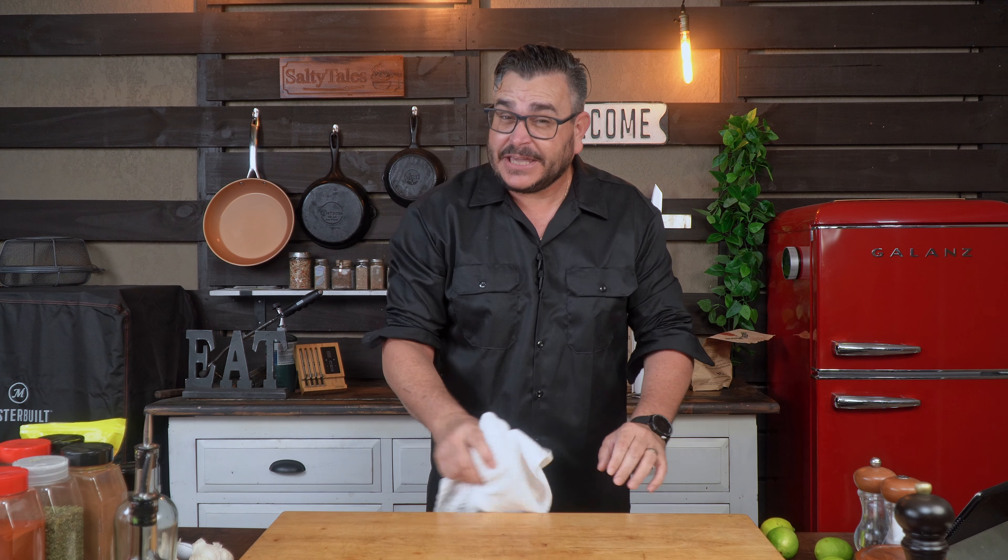Hello everybody and welcome back to another episode of Salty Tells. Today I'm gonna teach you how to do the crunchiest, the easiest, the most tender, the most delicious pork belly ever. It's easy, easy, easy, and yes, anybody can do it — and if after this you're still making bad pork bellies, I don't really know what else to do with you.